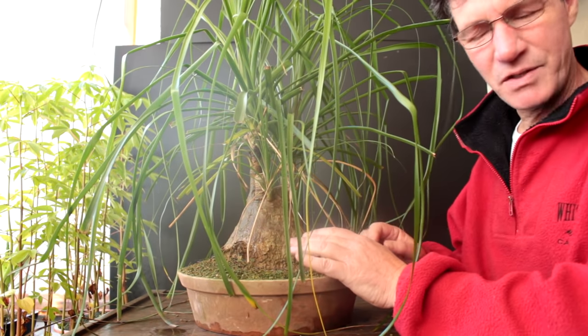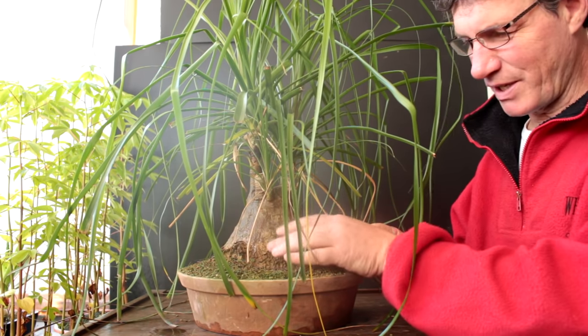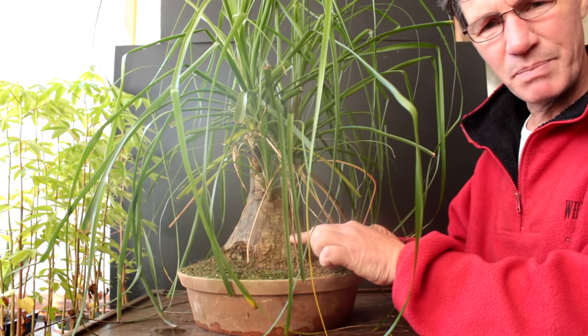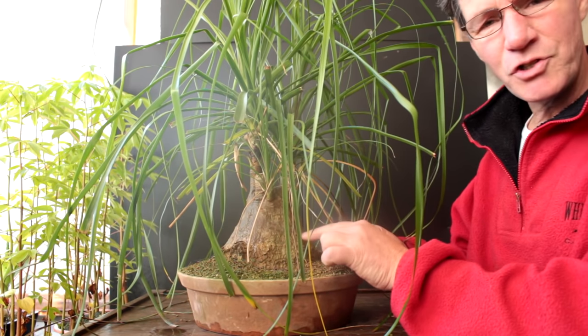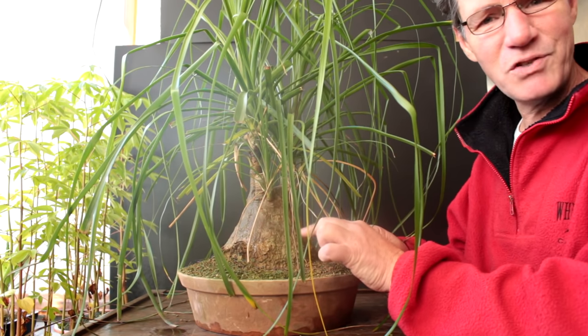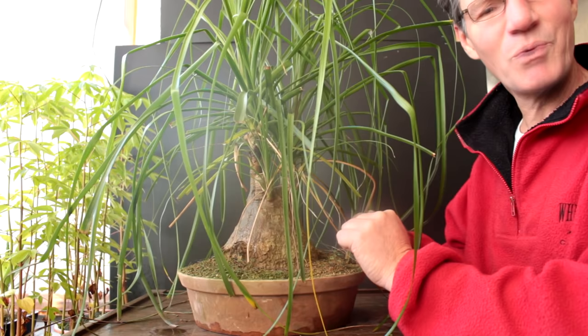The ponytail palm is also known as the elephant's foot palm because the base of it gets swollen — it stores all kinds of water in that space. They're not a true palm tree; they're a member of the lily family and they come from Eastern Mexico, where they originate. In nature these trees can live a very long time — 350 to 450 years. They can get quite large, so let's start by taking a look at some images off the internet of ponytail palms.